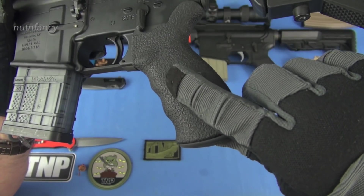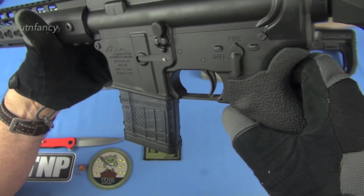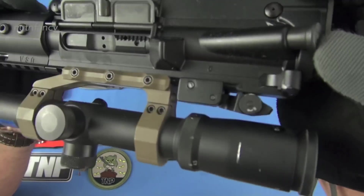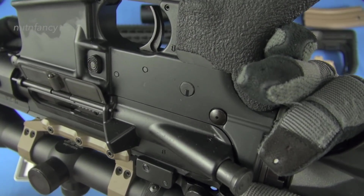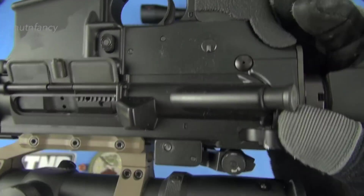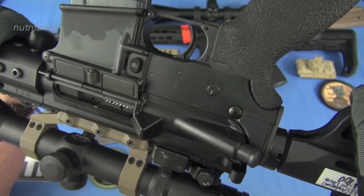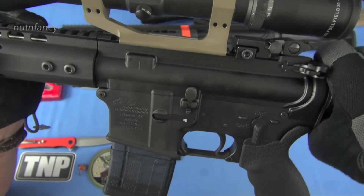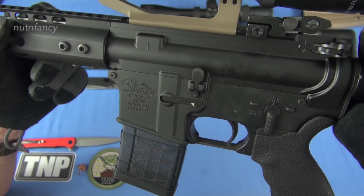The grip is a Blackhawk grip. It looks very ergo-ish to me. The receiver is an Anderson Manufacturing and I think it is a Saro forge upper and lower — you can see the forging marks there. It's 7075, not CNC'd, which I like. Great upper, great lower, no problems with that at all. I think this is a generic forend but I sure like it. This is a mid-length gas system on this build, the AM15 build.